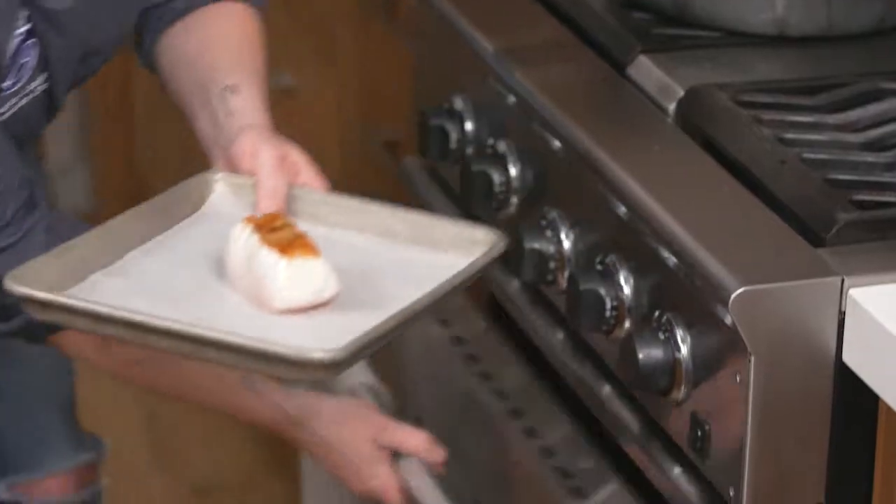Hi, I'm Chef Charlene Langley, Ambassador for MSC. I'm here to take away any concerns you may have about cooking fish at home. Today we're going to talk about pan searing and oven roasting.